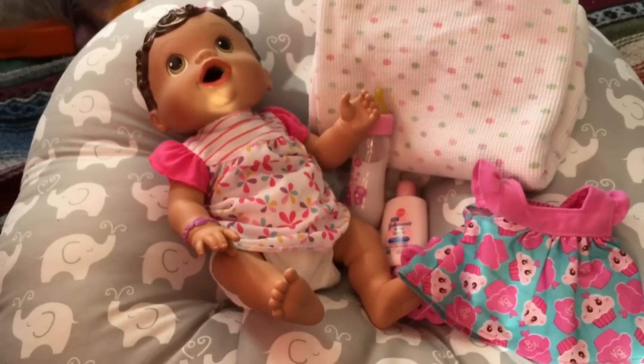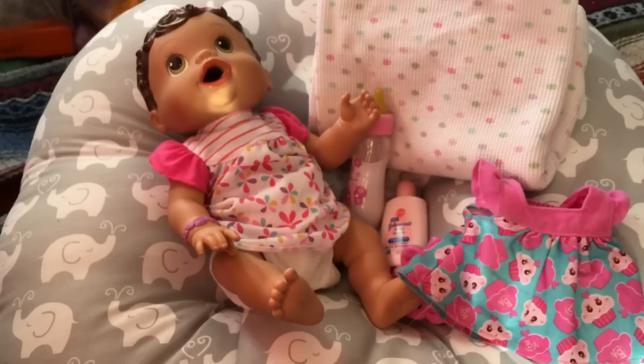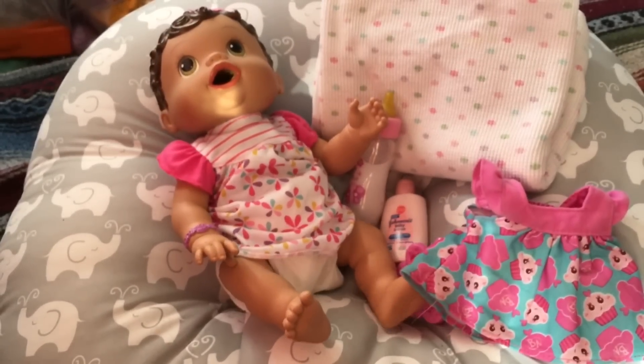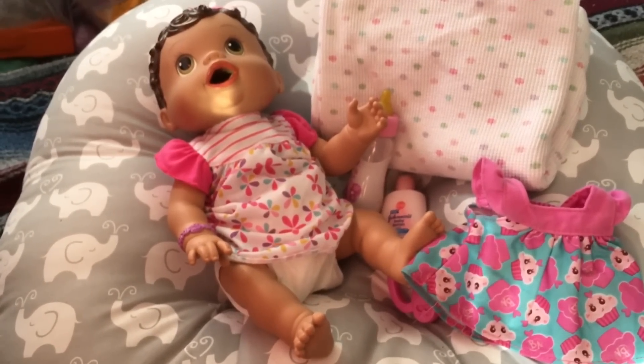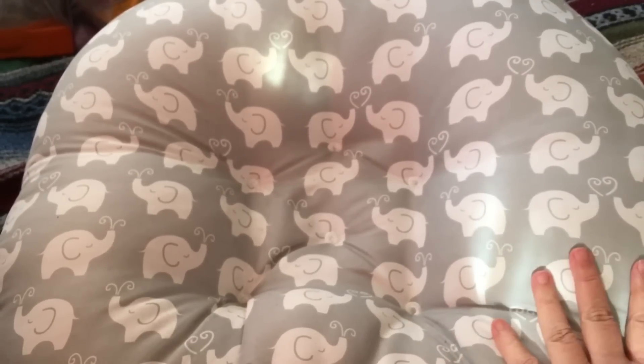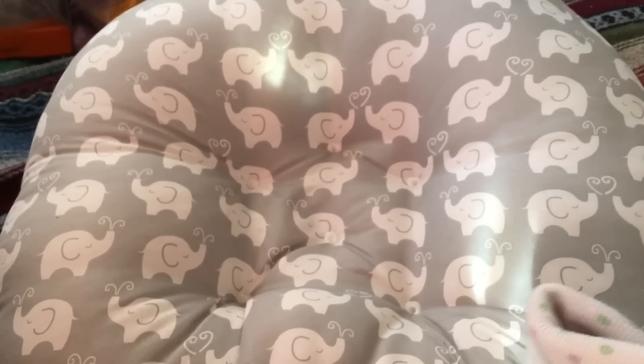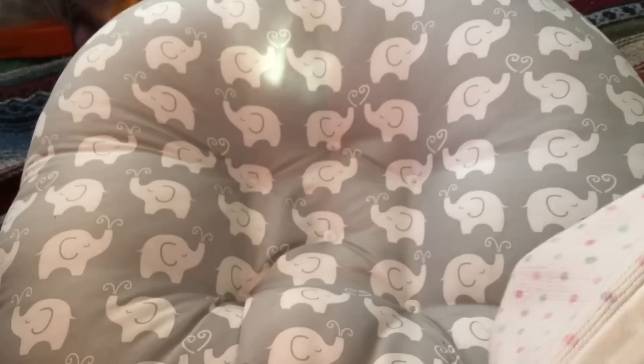Alright, go get the things you need and come back and we will have our play along. I think Olivia is happy about that! I have my boppy lounger — I like using that for videos because it kind of props my babies upward a little bit and it makes it easier to see them on camera.